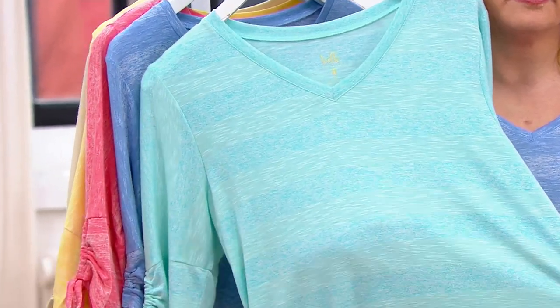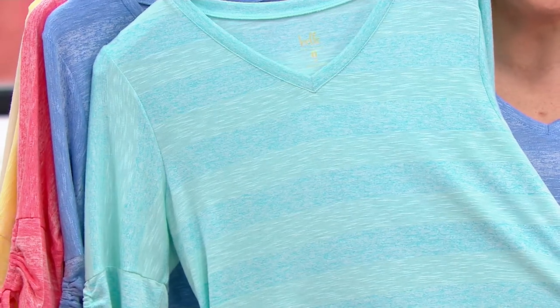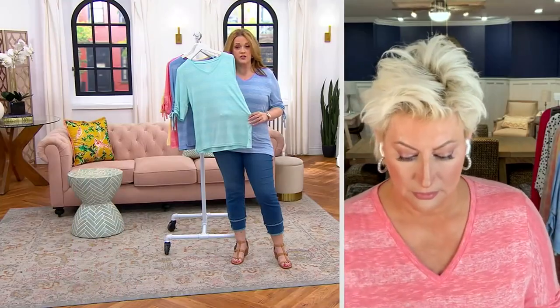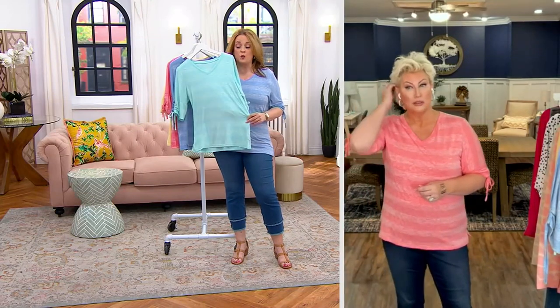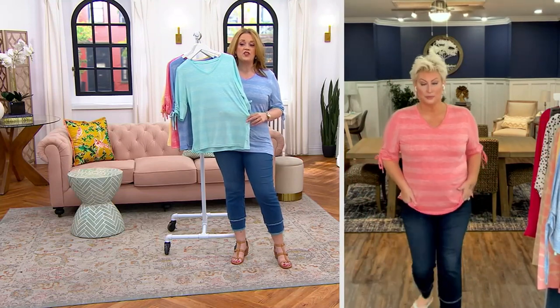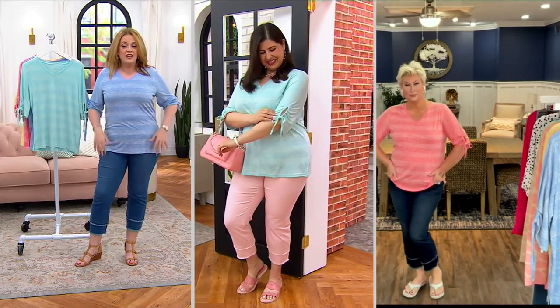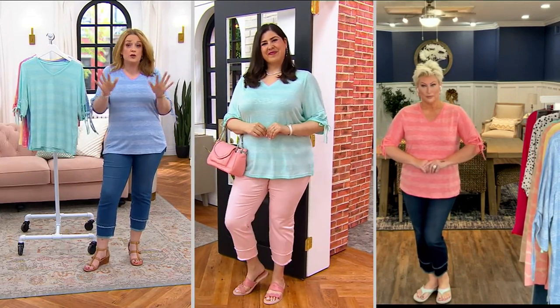It feels like the softest silk you could have on your body. I love the different striations in it too — that makes it so much better. It is a sale price of $51.50, three easy payments of $17.17. You can tuck it into your skirts, wear it with your favorite shorts, your Flexibel, Prima Belle, Triple Luxe, or Bell Body leggings. It's that versatile piece in your closet.